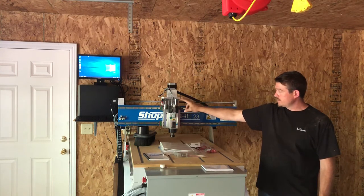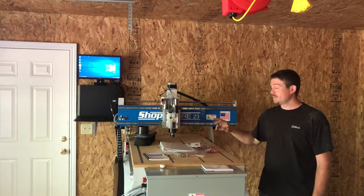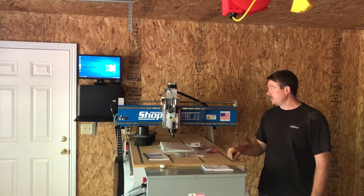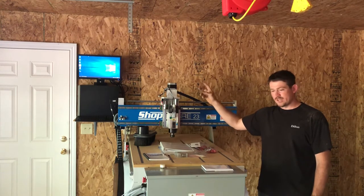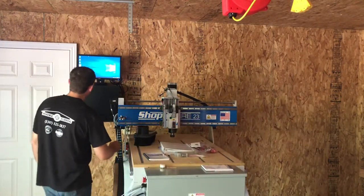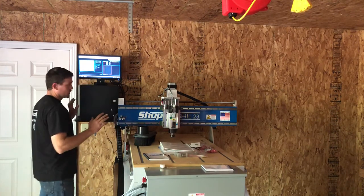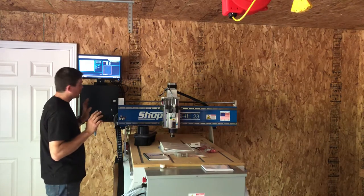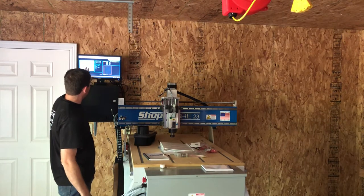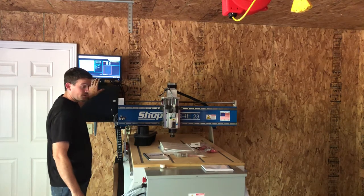With the spindle, this model comes with an ER25 half-inch, quarter-inch, and three-eighths collets, four clamps for holding your material down, and a computer screen, mouse, and keyboard. Everything is pre-programmed on that computer right out of the box — you don't have to load anything. You plug it all in, set it up to your machine, kick it on, go to the ShopSaber section, and all the controls are right there. Everything is right here on the screen — easy to get to, easy to understand.